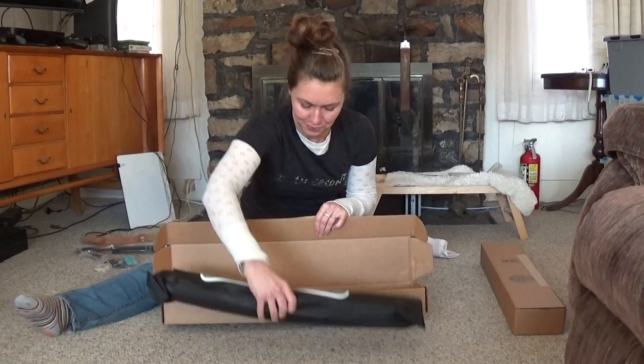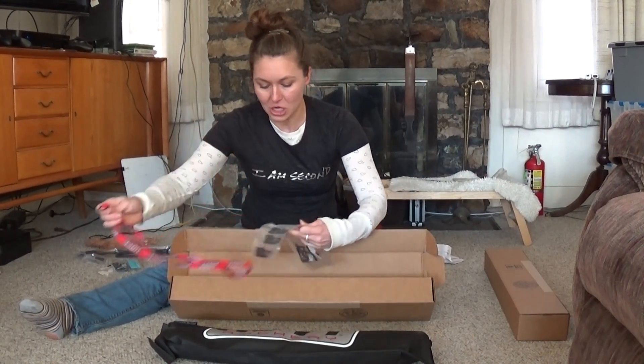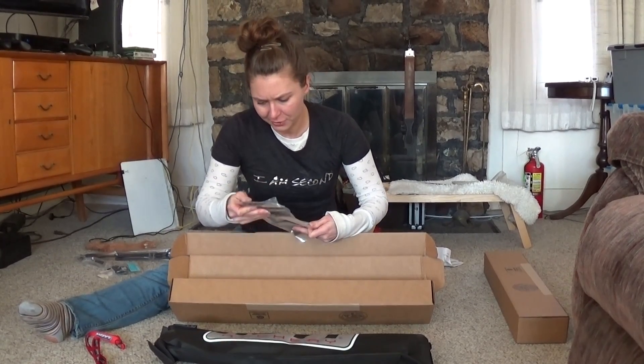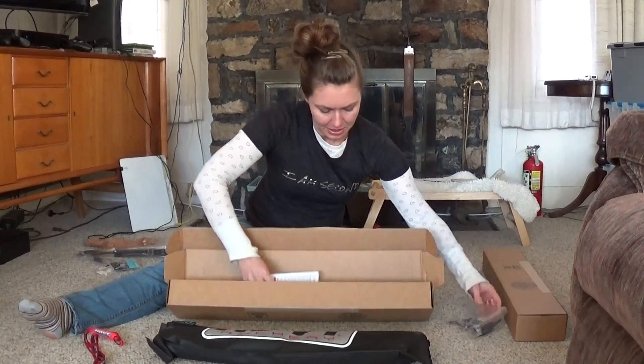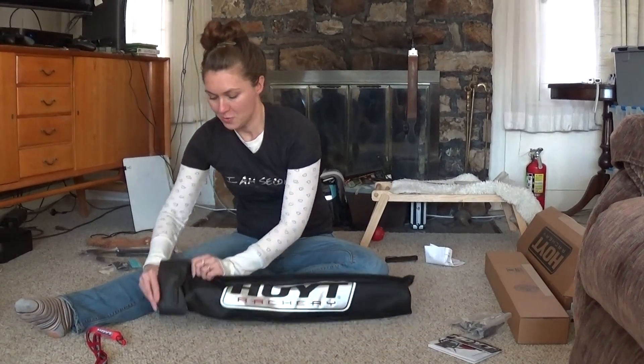So the first thing we have here is the beautiful case. I really like these cases. We have a lanyard, we have the different clicker plates — check those out — and we have our little bits and pieces and our manual. Let's look at the real thing.